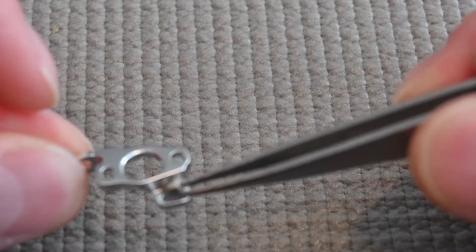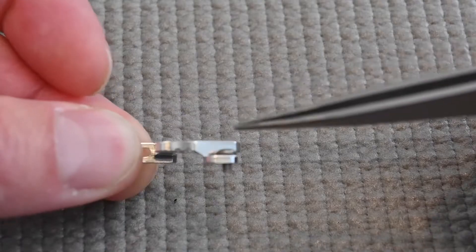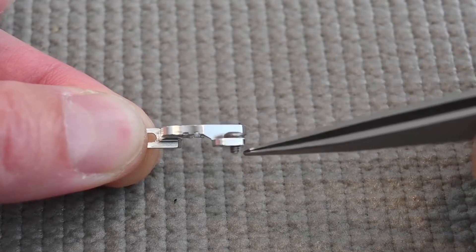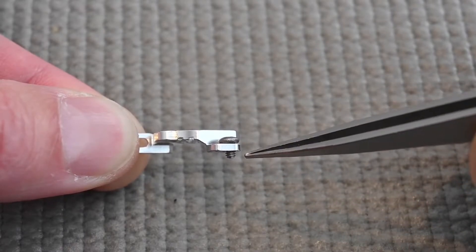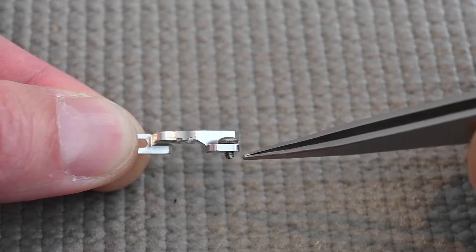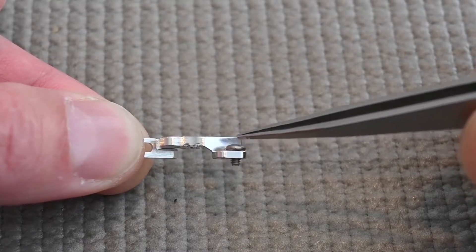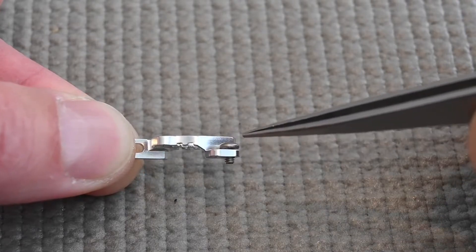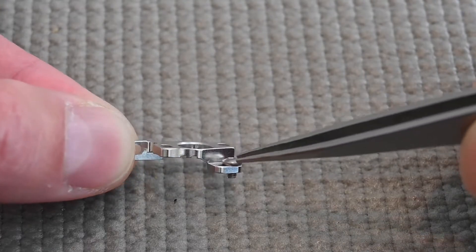If you put the wrong — shorter — screw in the same part, you can see there are maybe only two or three threads going into the mating part, which is not enough. If you tighten it too much you'll pull the threads out and strip them in the mating part. Make sure your screws are the right length with a minimum of three to four threads going into the mating part, otherwise you'll strip that threaded hole.